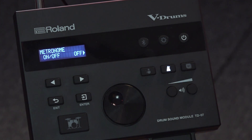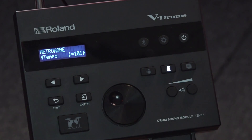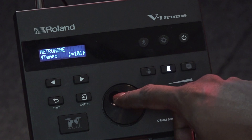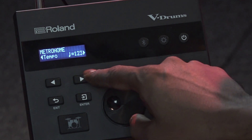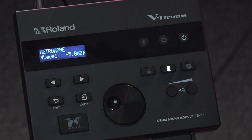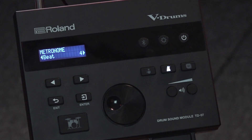There are a few functions in the metronome as well. Using this cursor I can choose the tempo of the metronome using this dial knob. If I go to the next page it's going to show me the level of the metronome — how loud I want to hear it.